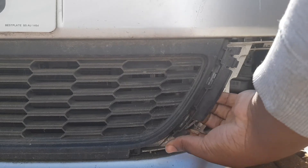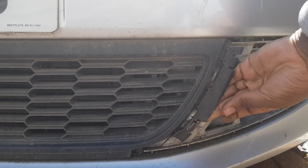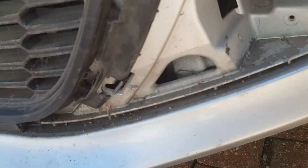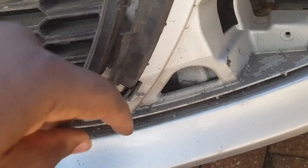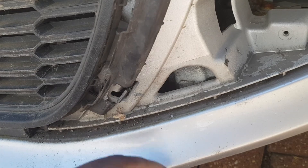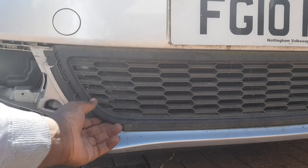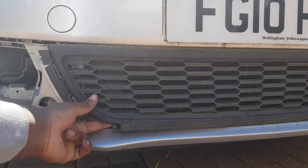It doesn't really matter if a clip breaks because when I put it all back together afterwards it still held in there quite nicely. Because the end pieces overlap it, it still holds on nicely - but I would have preferred it didn't break.